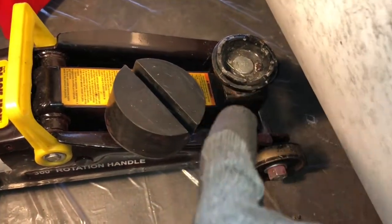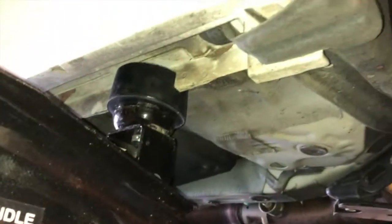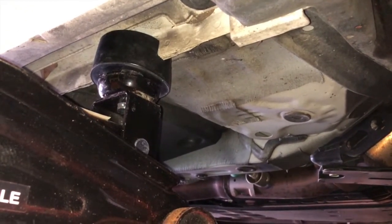and about 1.5 inches tall. The slot is about 10 millimeters in width. What this does is it prevents you from scratching up or damaging your pinch weld area. This is what the jack pad adapter looks like.